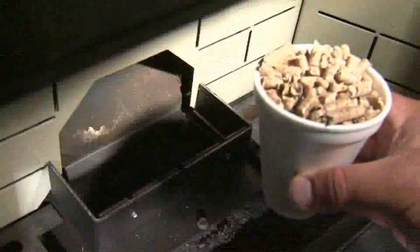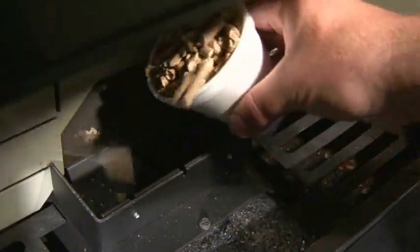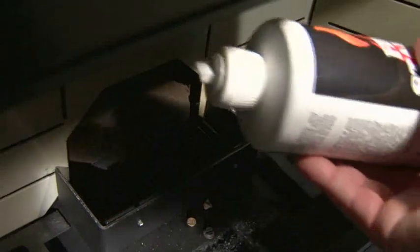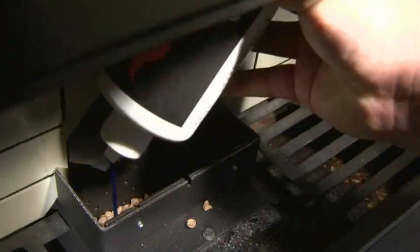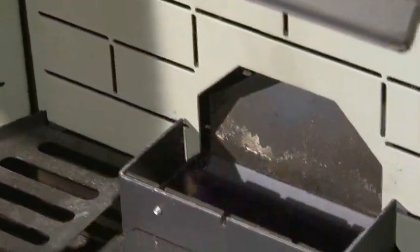Now, add exactly one cup of wood pellets to the burn pot. Use pellets for lighting regardless of the fuel type you intend to burn, as other fuels can be difficult to start. Add a generous amount of starter gel to the pellets. For an optional extra boost, you can crumple half a newspaper page, light the gel-coated pellets, and toss the paper into the burn pot.